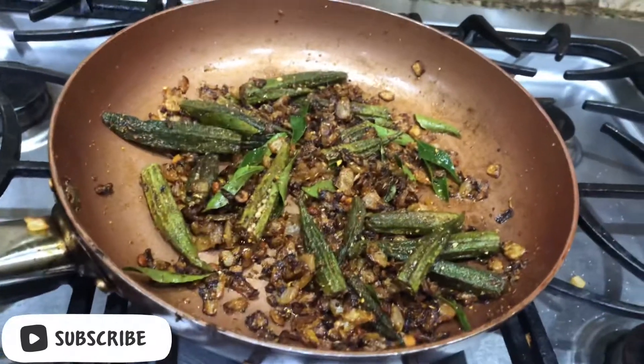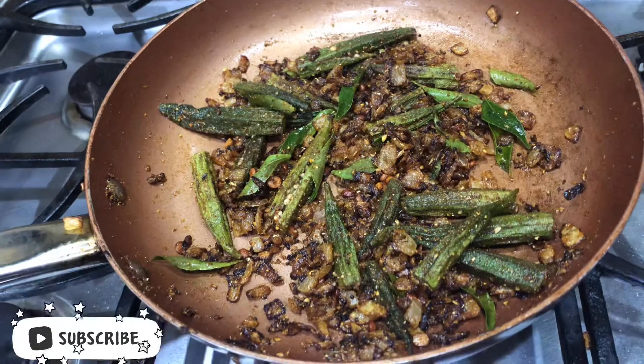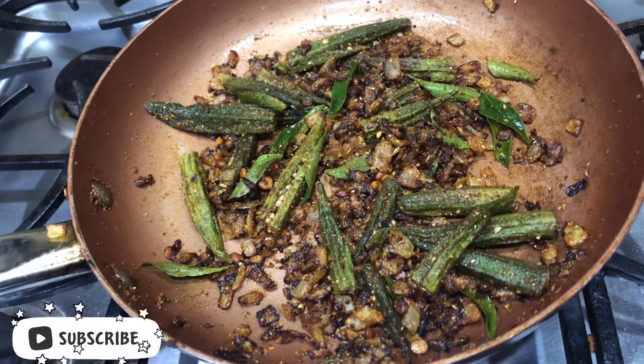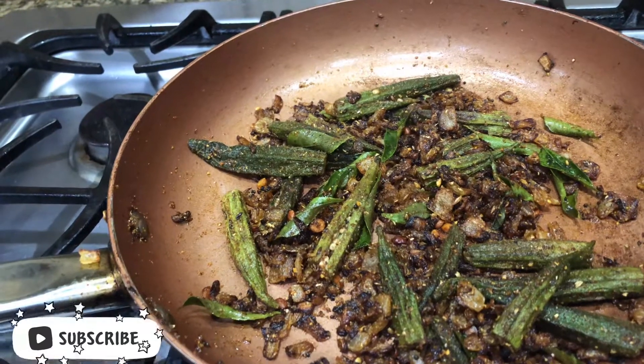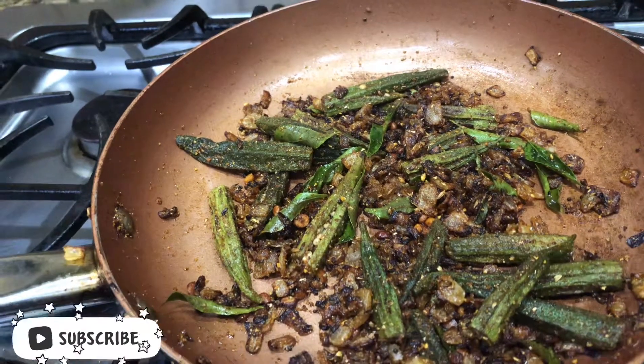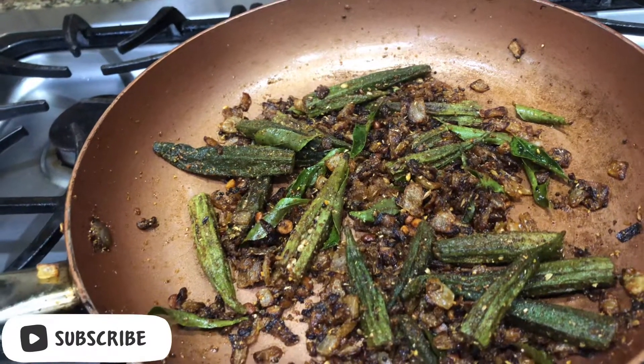Enjoy! This fry tastes good with rice, chapati, and roti. So friends, try this recipe and leave a comment. Thanks for watching, bye!